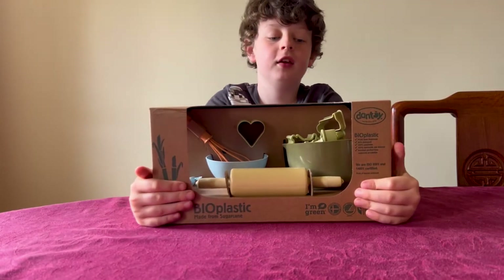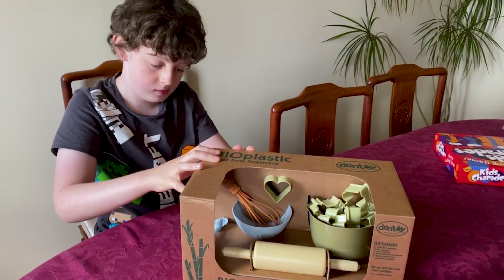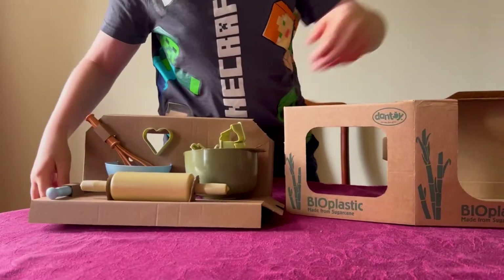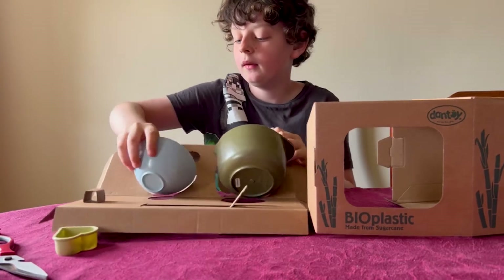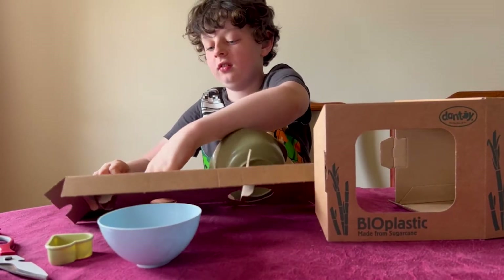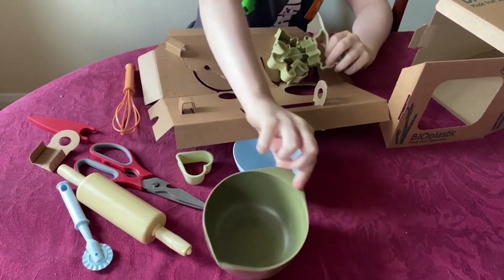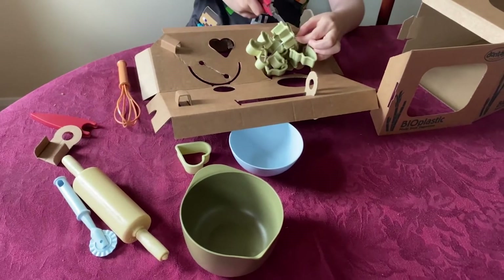This is the bioplastic band toy cookery set — let's check it out. On the side there's a heart stamp, a bowl, and a whisk. There's also this little tipping bowl, and this is what we needed the scissors for.